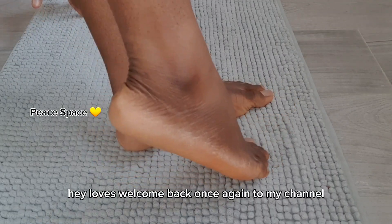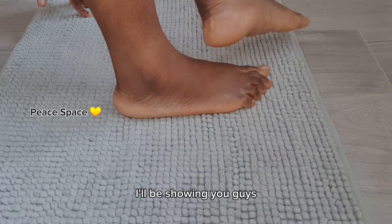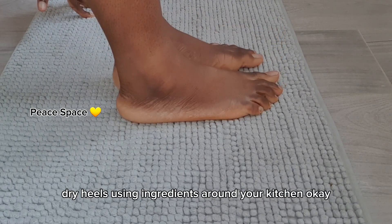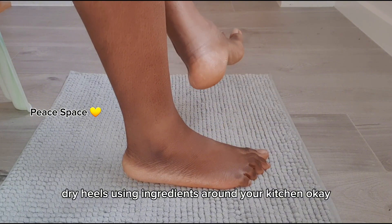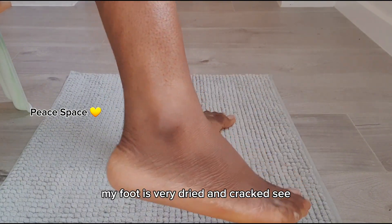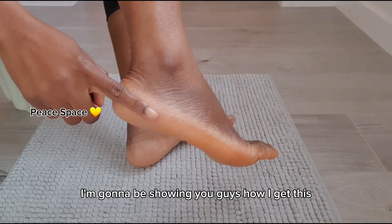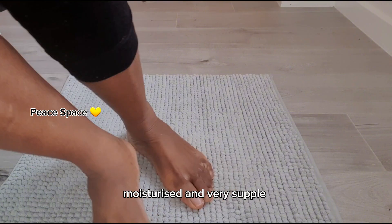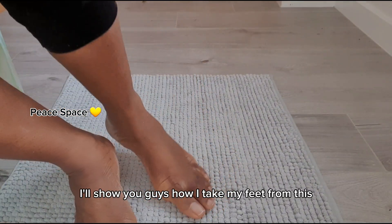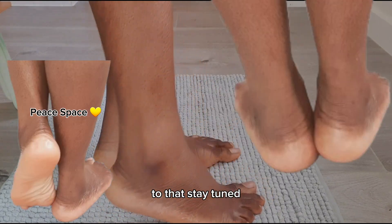Hey loves, welcome back once again to my channel, it's a girl P. In today's video I'll be showing you guys how you can get rid of cracked feet and dry heels using ingredients around your kitchen. As you can see my feet are very dry and cracked. I'm going to be showing you guys how I get this moisturized and very supple in under 10 minutes — how I take my feet from this to that. Stay tuned.